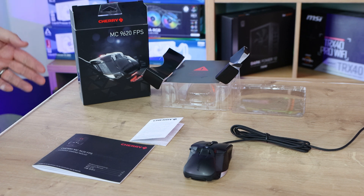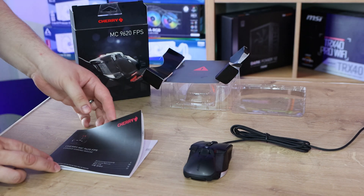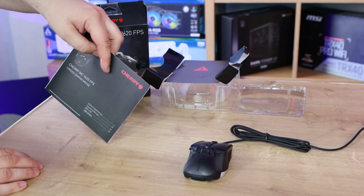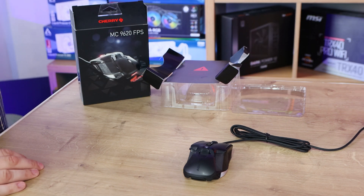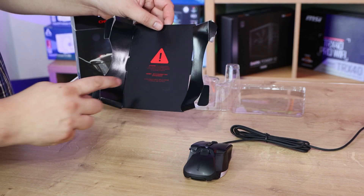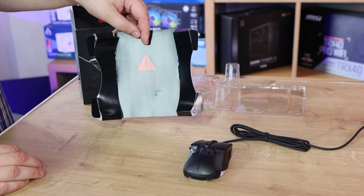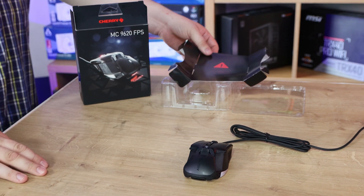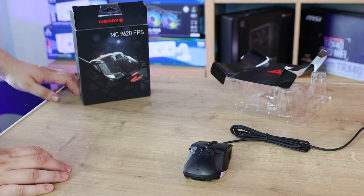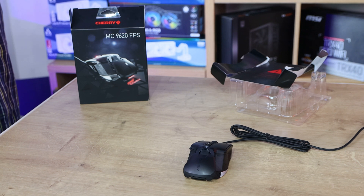Let's start with what's in the box. First, there's warranty information and a manual — about six pages in English — covering software download, RGB effects, macros, and more. The first thing we noticed taking the mouse out is a big warning sticker with small red writing, saying to press a button when adjusting the palm rest — we'll show that in a moment. On top of that are a couple of pieces of plastic, which is unavoidable given the window on the front.